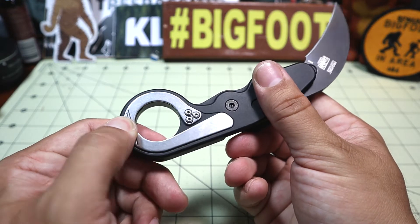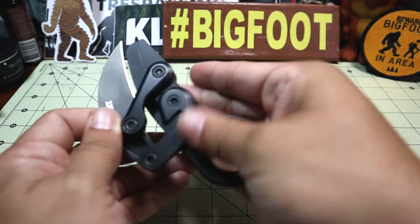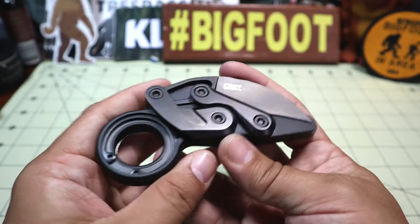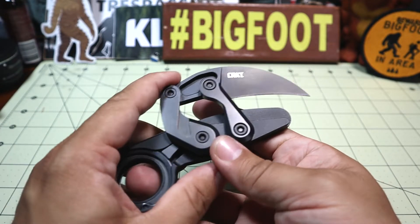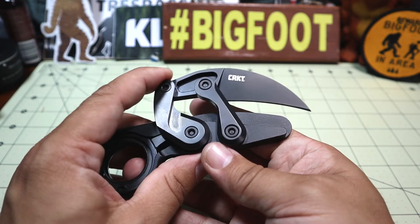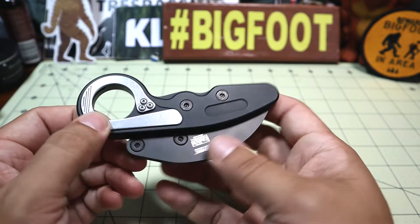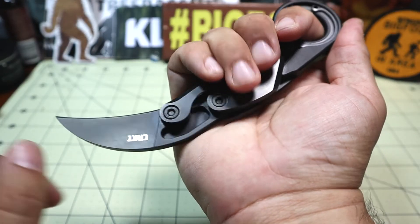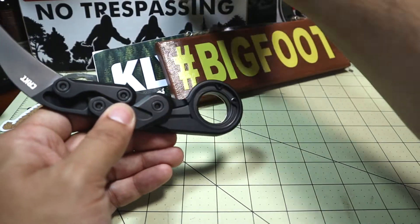Why did I grab this knife? Because it's just really unique. I was drawn to it mostly because of this kinematic opening system — that's the big key feature here. There are dozens of karambits that open the same way, but this whole ability to launch the blade out is the big draw. And boom, just like that — pretty awesome.